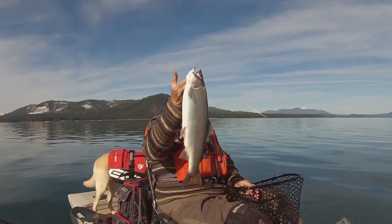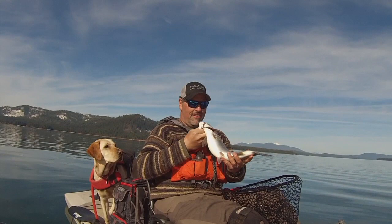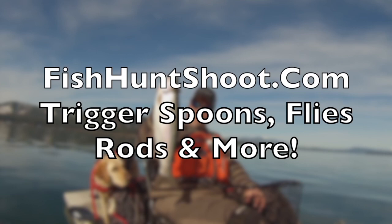Look at that stud of a rainbow. Wow. What a beautiful fish. Incredible. He's heavy. Super heavy. Very nice.